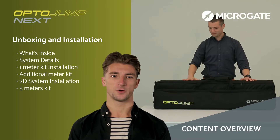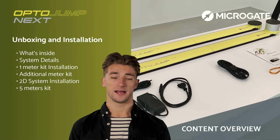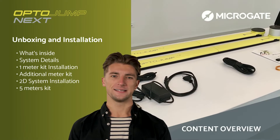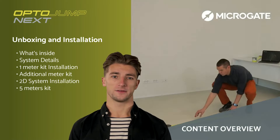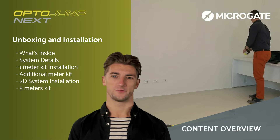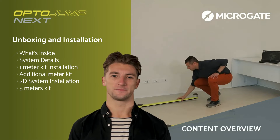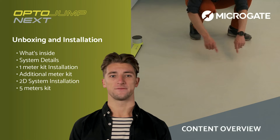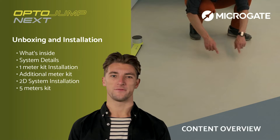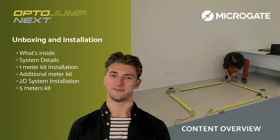Welcome to section 1 of this course. In this section we will unpack the OptoJump system and carry out its installation step by step. We will see in detail all the accessories contained in the bag, the technical and technological features that make our bars the gold standard for those working in athletic training at the highest levels. We will also see the system in its various configurations, from the single meter to the 2D configuration, from the basic system with additional bars to pre-configured kits of 5 meters or more.